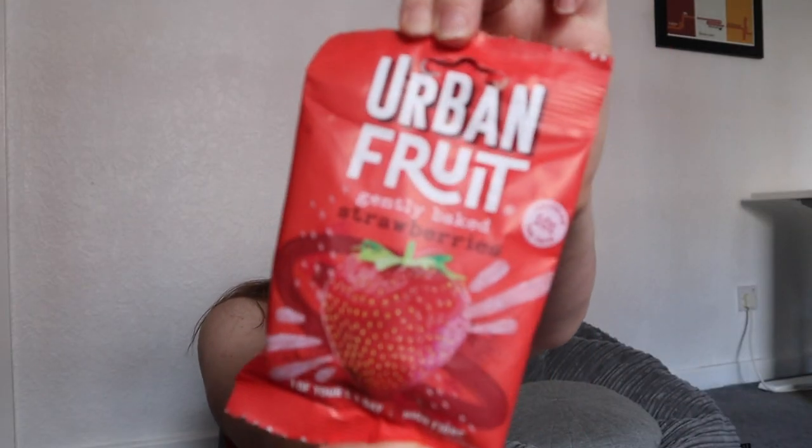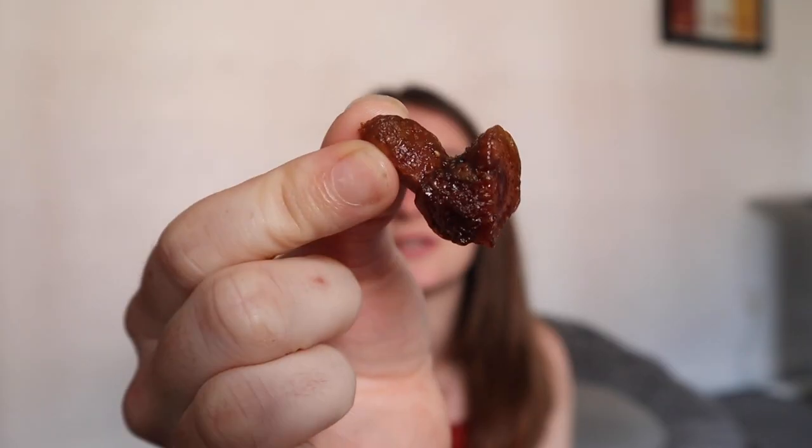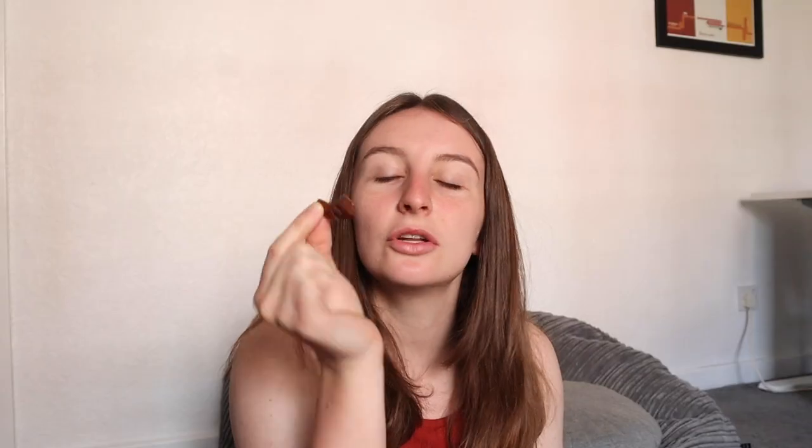Now we've got some Urban Fruit — Gently Baked Strawberries. Don't worry, I will be putting these all in sealable containers so I'm not going to be wasting anything. This is what a gently baked strawberry looks like — it looks a lot like a date. It does taste like a strawberry though, so this one looks like it might be a favourite.